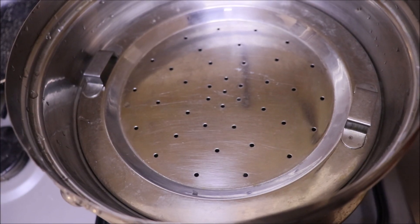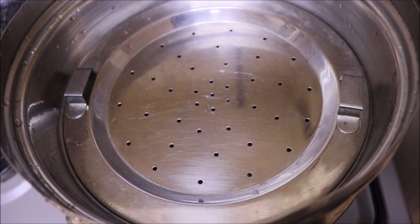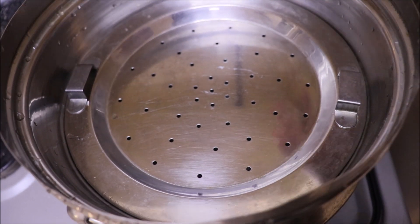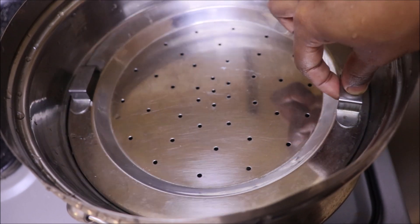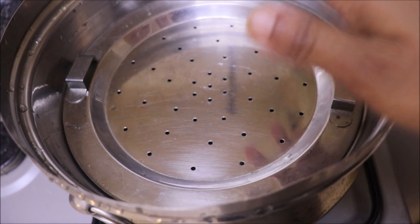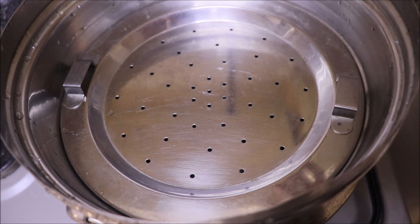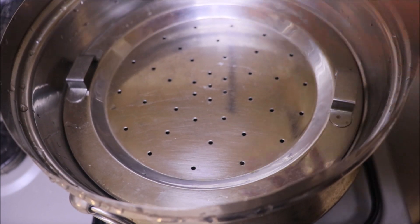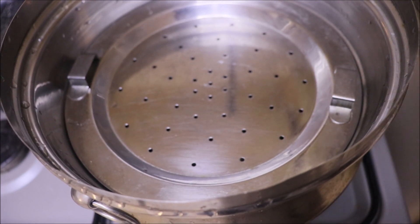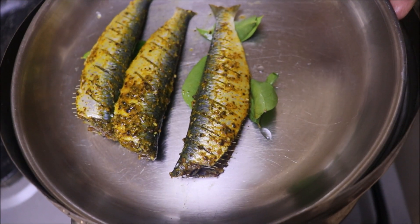This is the cookery. The cookery will be very good. I will use the rice. Put the rice in foil paper. We will use the rice in foil paper.